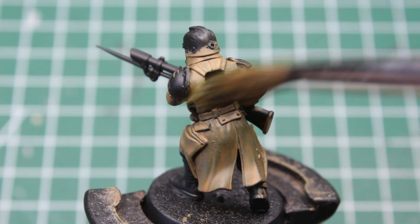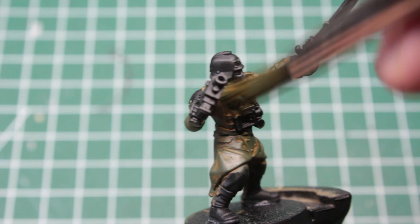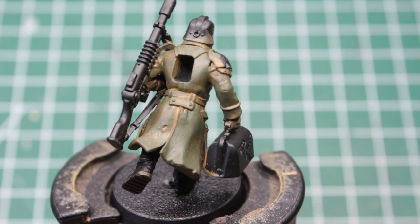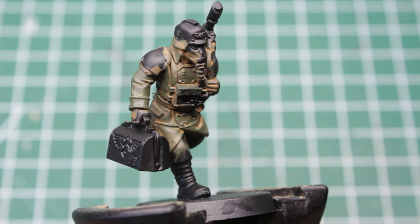Moving on, we take a dark green of any kind and drybrush the yellow coats with it. You sweep it in quick, light motions over the model, catching only the raised parts like folds, and leaving the base color in the recesses. Usually you'd really want your brush to be as dry as possible for this step, but in this particular case it's okay to have it a little moist, as we only want to leave the yellow in the deep recesses. The result should look something like this.